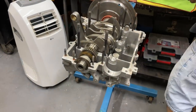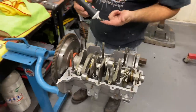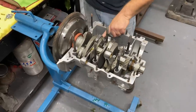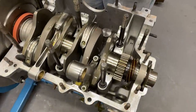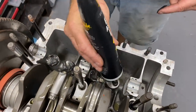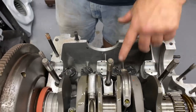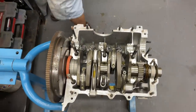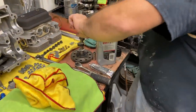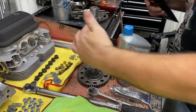Put a little lube on these lifters — a little break-in lube. Different cam companies have little different versions of it. It comes with a little package. This is the big tube of it — that's all it is.